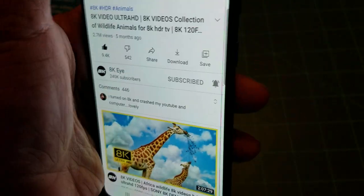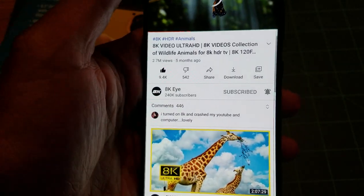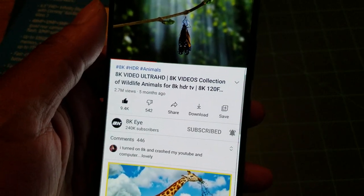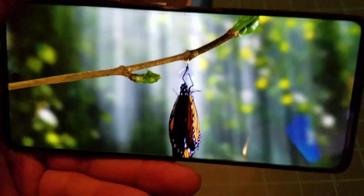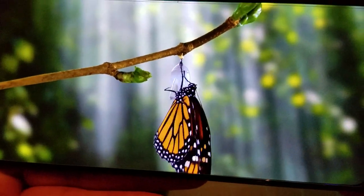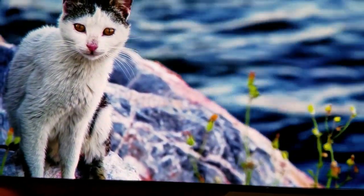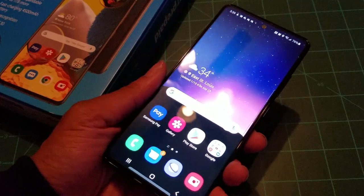Once Wi-Fi kicked in, look how beautiful the video looks. You're going to have great video resolution and display quality on this phone.